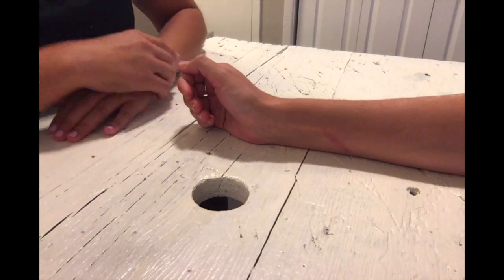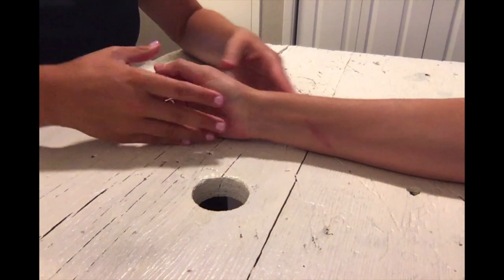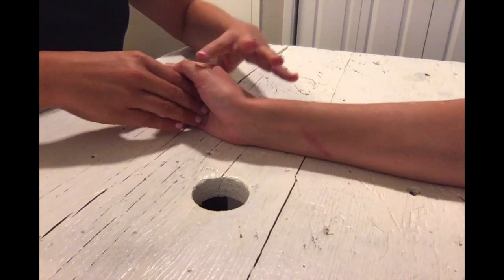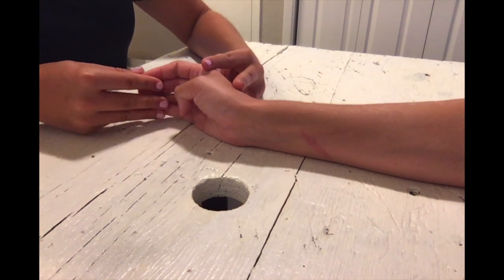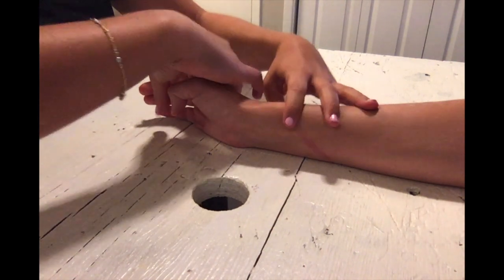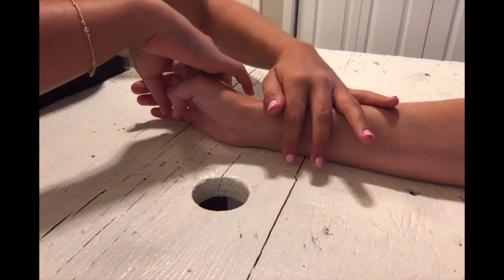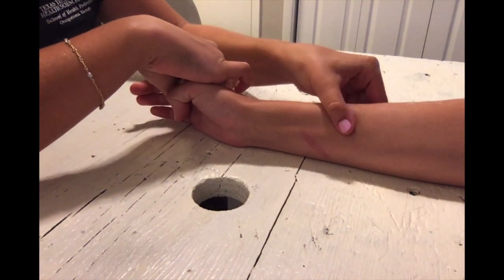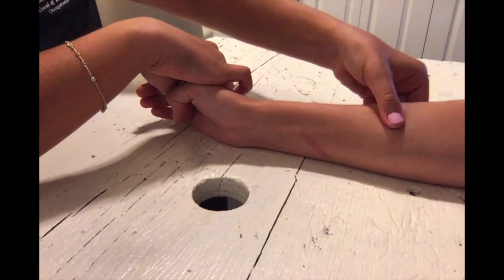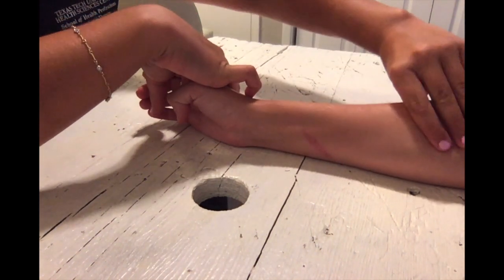For IP extension in the gravity minimized position, have your client with their forearm in mid rotation, wrist in mid extension and neutral deviation. The test position also has the IP joints in mid extension. You may want to block the MCP joints from going into extension, then palpate for the finger extensor muscles on the side — which extensor to palpate may depend on which finger is being tested.